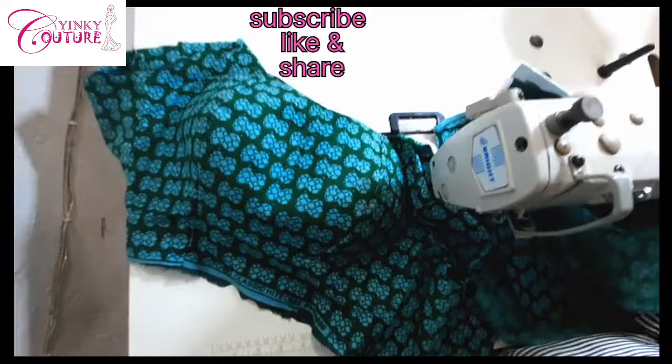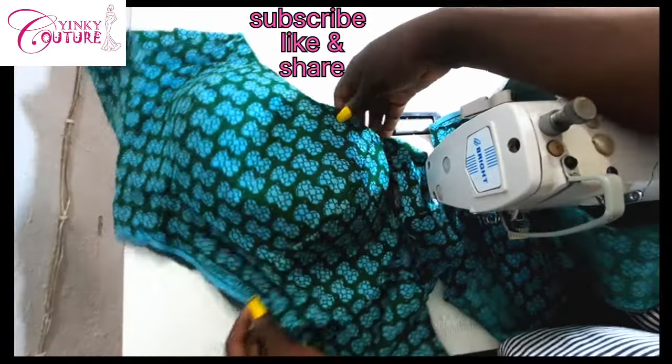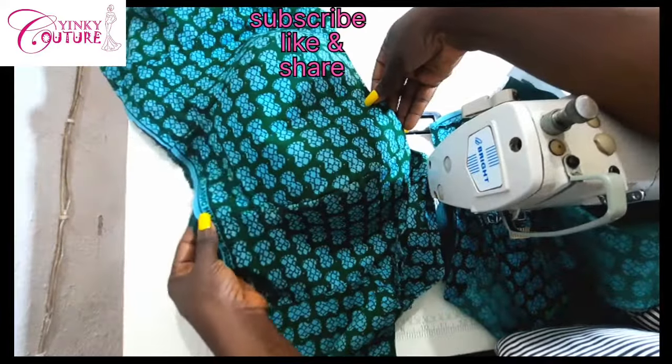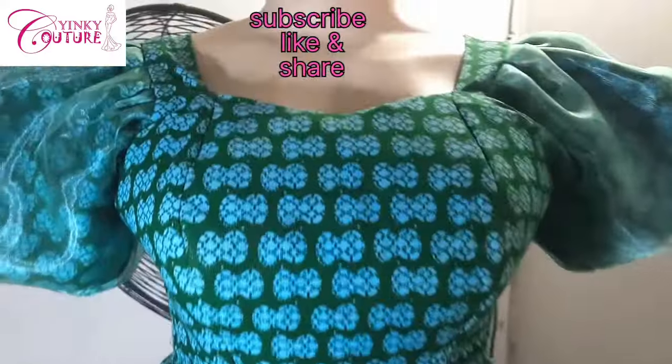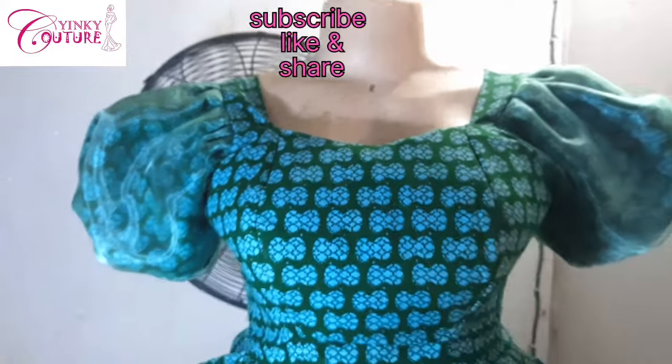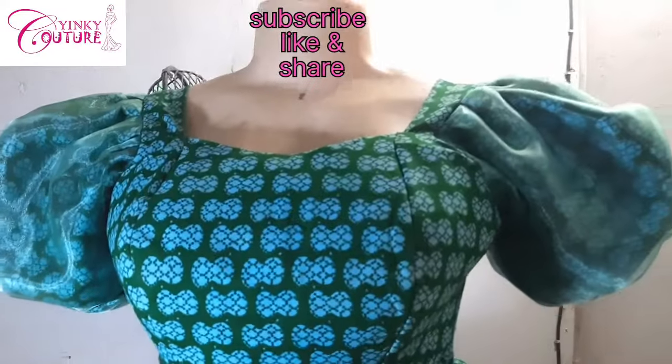Having done that, this is the result — you can see it is very beautiful. For the video on the sleeve, I'm going to put the link in the description box so you'll be able to access it. If you like this video, please share and like, and if you have any comments drop them in the comment section — I'll reply as soon as possible.